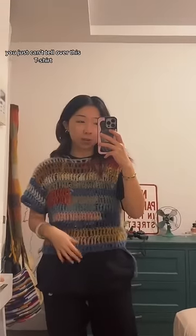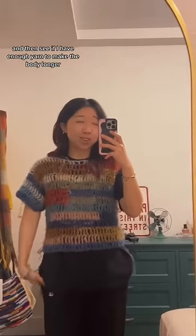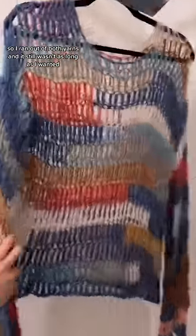I promise it's cute — you just can't tell over this t-shirt. I'm gonna make some super long sleeves and then see if I have enough yarn to make the body longer. I ran into both yarns and it still wasn't as long as I wanted, so I soaked it with water and I'm just gonna hang it overnight.